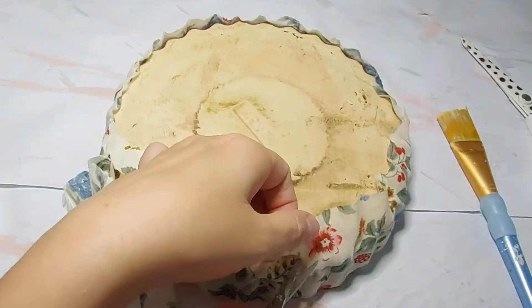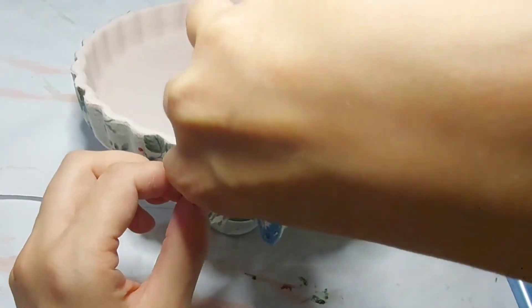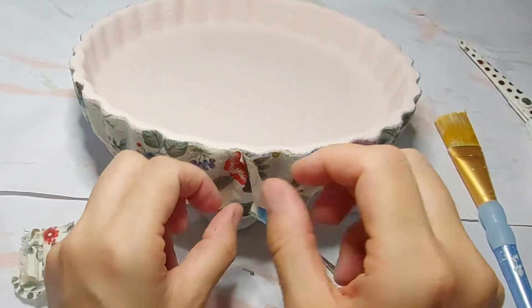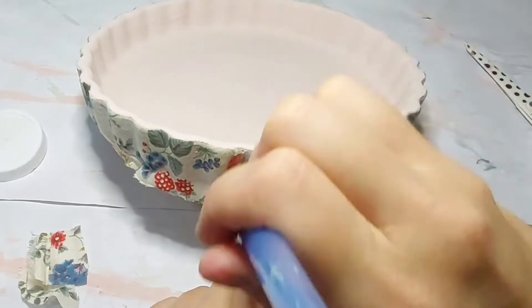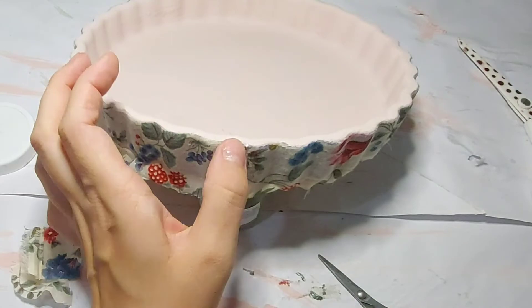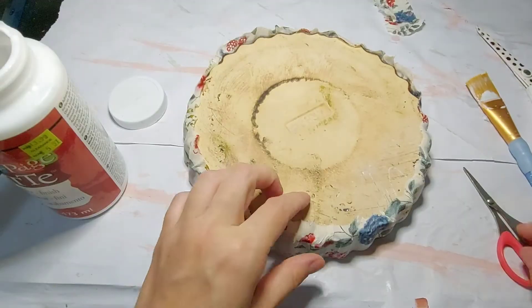Once this was all done I turned over the pie plate and anywhere there was some excess I trimmed it off, leaving about a quarter to a half an inch, and decoupaged that onto the bottom. Then where the seam meets I cut it so there was very little overlap but just a bit — I did want a bit of an overlap. I added some decoupage, then pressed my fabric down on one side, put a little more decoupage, then pressed it down on the other side.